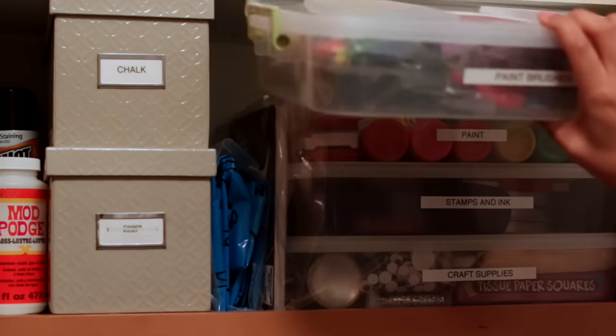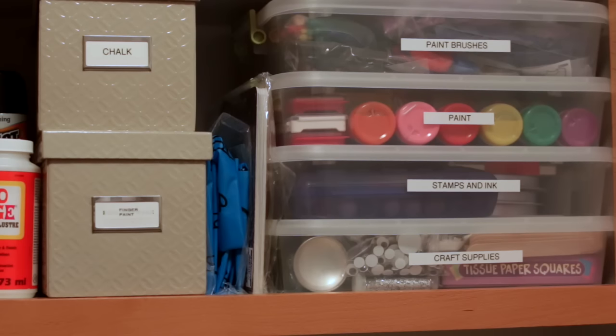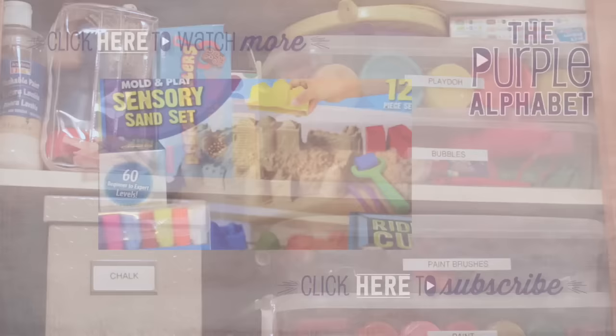Grouping like items together is the way to go. Let me know how you organize your craft supplies down in the comments — we can all benefit from great tips and tricks. Click subscribe to see more videos like this, and give me a thumbs up to show your love!